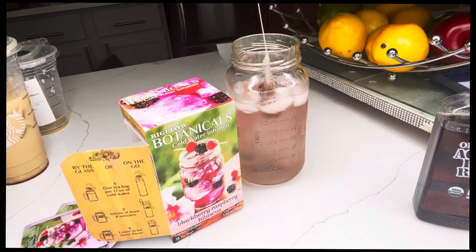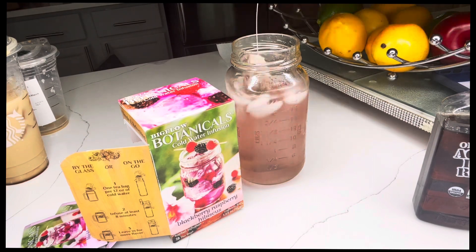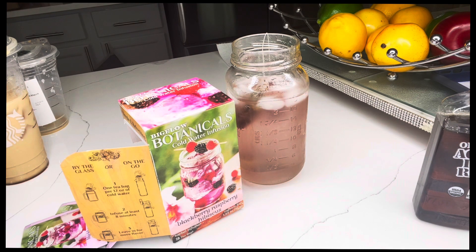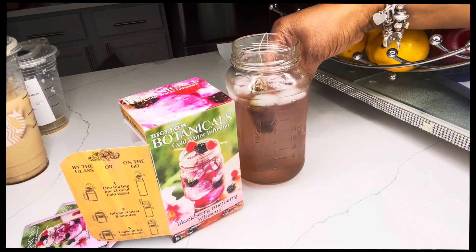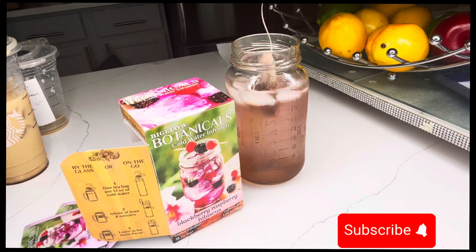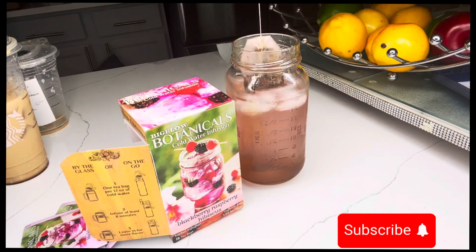It's getting ready. You see the color changing? It has not been eight minutes, but it looks like it's going to taste good. I'm going to add my agave, and then I'm going to put some more ice. I'm going to actually leave the tea bag in until this evening, and I will definitely come back and show you guys what it looked like and what it tastes like. So now I'm going to add the agave in — I did a squeeze, a soft squeeze. Before I drink it, I'm going to pour it in another cup and add some more ice.